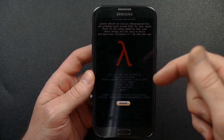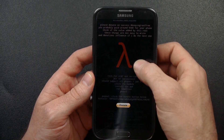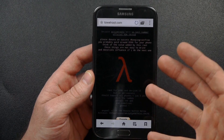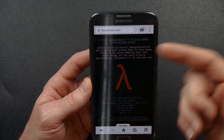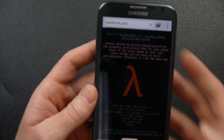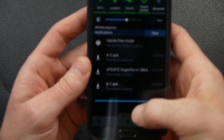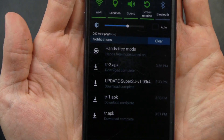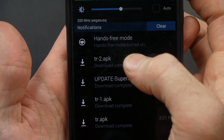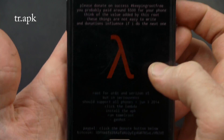I'll have a link in the description to all the websites you need — there are just two. The first one is Geohot's website that he developed for this root method; it's called Towelroot and it's at towelroot.com. All you do is click on this lambda and it's going to download an APK. It's downloaded the tr2.apk.